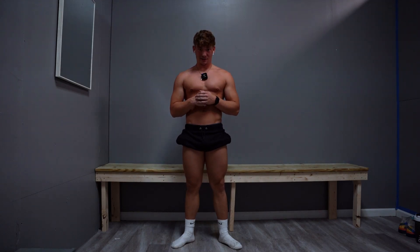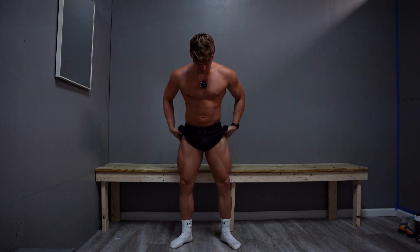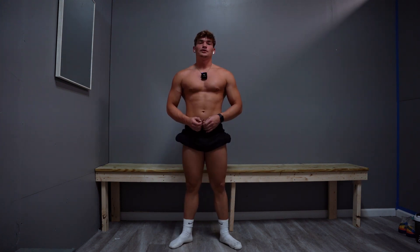It's your boy Ben doing a posing video. You guys always love the posing videos, so figured I'd run up another one. We're only going to do classic physique poses because men's physique has very boring poses.